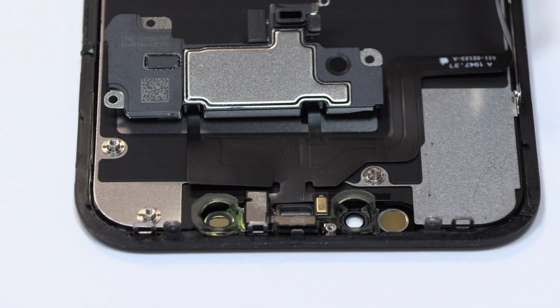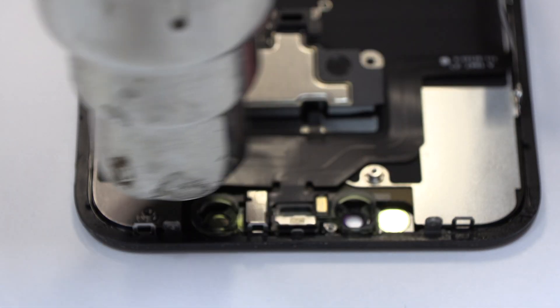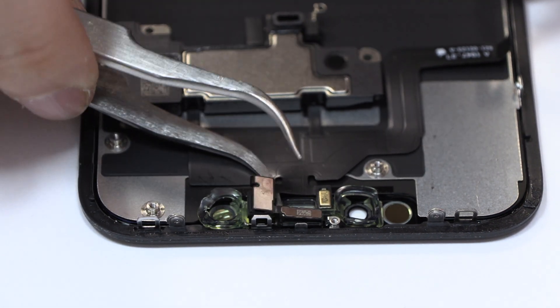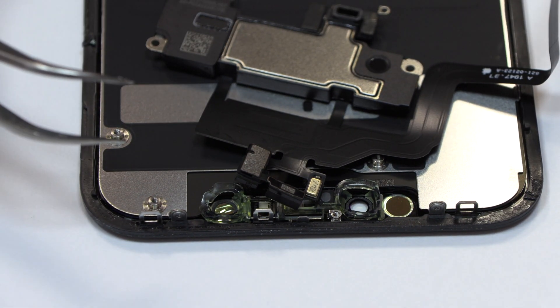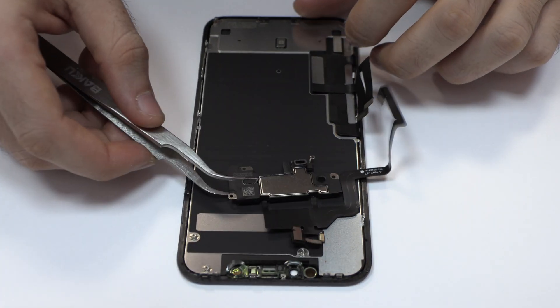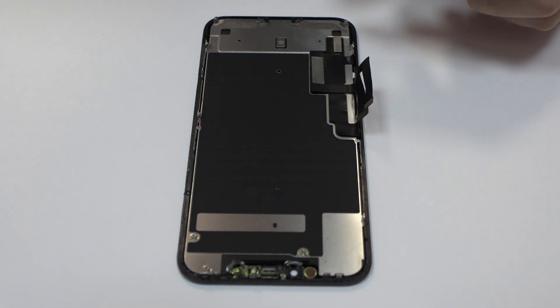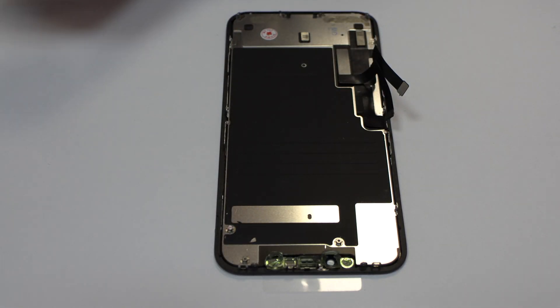With the help of a heat gun, we apply 90 Celsius degrees during four minutes. Now we return with the assembly process.